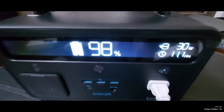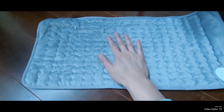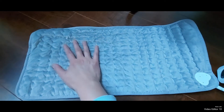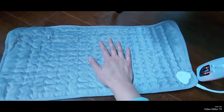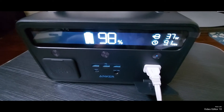It looks like you get 7.8 hours — well, it looks like 11 hours now. The heating pad is starting to get warm, so the power charger will work for a heating pad, and you'll get about 8 to 11 hours of usage. It looks like it's fluctuating.